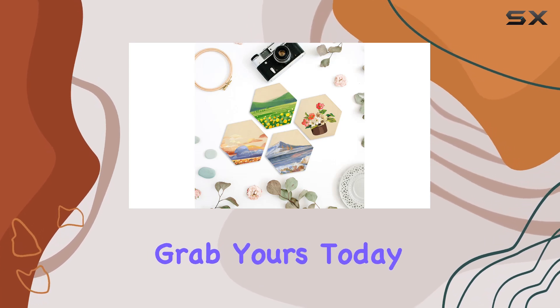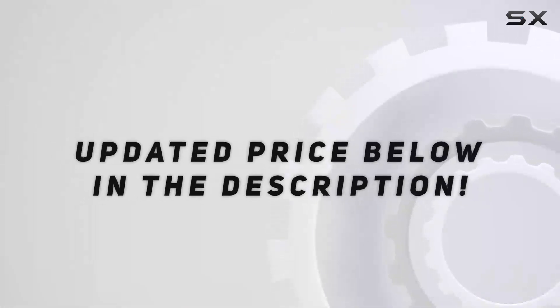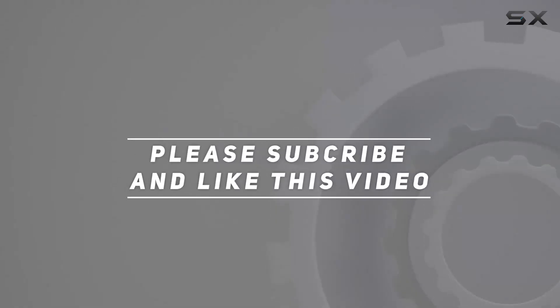So why wait? Grab yours today and let your imagination run wild. Check out the video description for updated price, and thank you for watching this video.